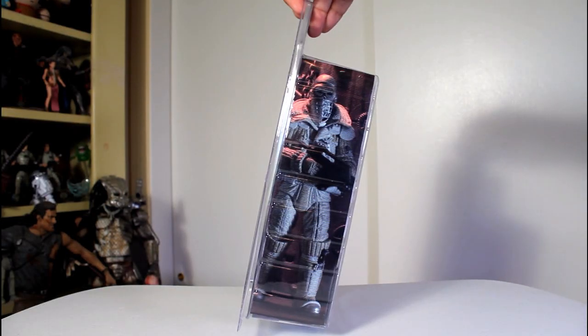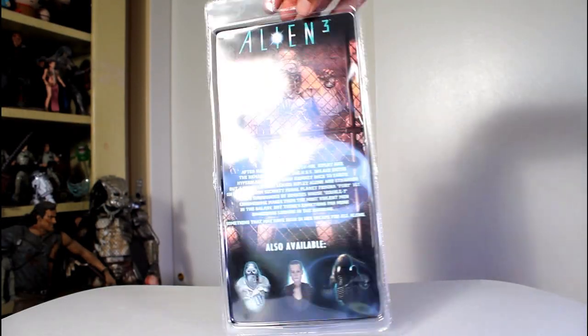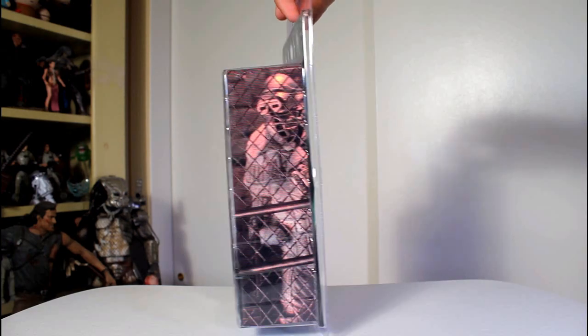Hey, this is Giancarlos, and I'm here with a look at the NECA action figure of the Weyland-Yutani Commando from Alien 3.